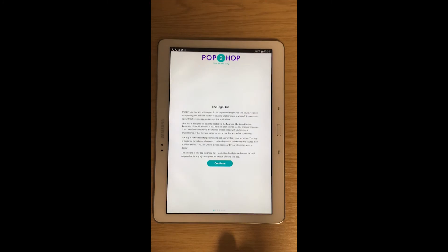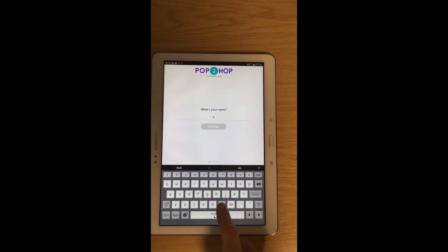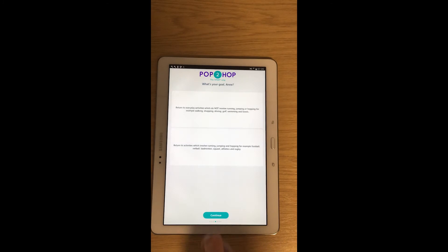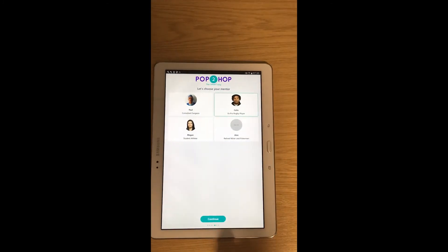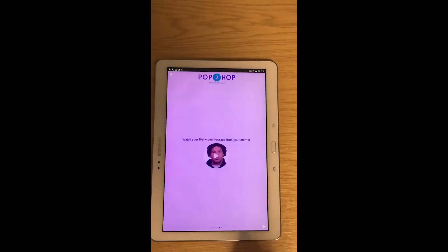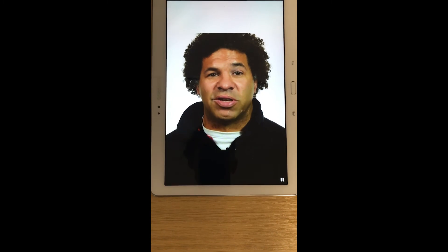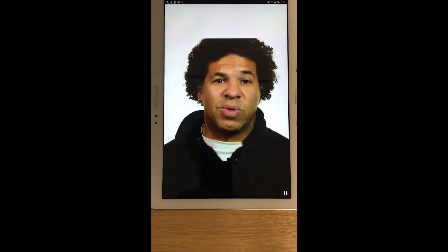This is a demonstration of the app. It's currently in its draft format and being tested on our patients — this is the second draft version. At the start of the app, patients have to agree to the disclaimer, enter their name, and have a choice of whether to include a photograph of themselves. They then choose whether they want to return to running, jumping and hopping, or just to normal activities. There are mentors on the app — I'll let you hear the first mentor's message.